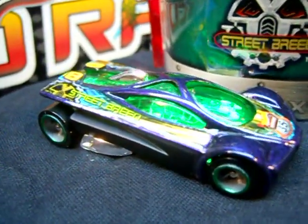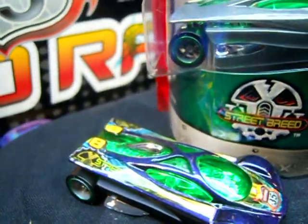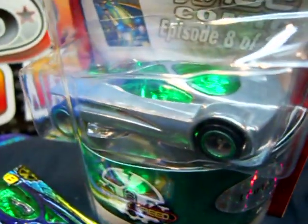Slingshot — that was the regular release, and there's his ZAMAC counterpart.